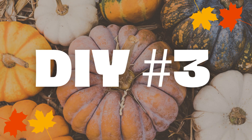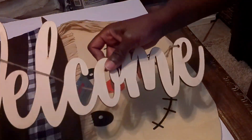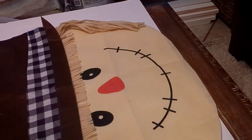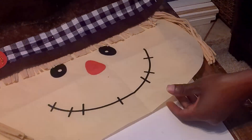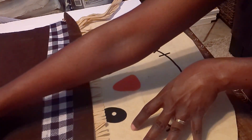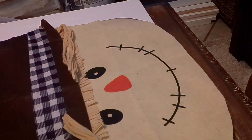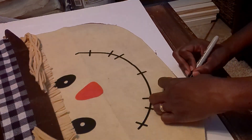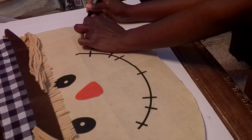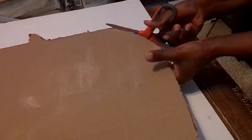Moving on to DIY number three. I have a piece of cardboard I already cut out shaped like a Frankenstein head, some Dollar Tree flowers, a welcome sign, and a Dollar Tree scarecrow chair cover. I also have some ribbon I already had from a different project. I've placed the scarecrow chair cover over the cardboard — I already cut most of it, but some areas needed more cutting to fit properly.